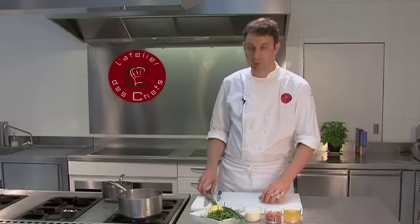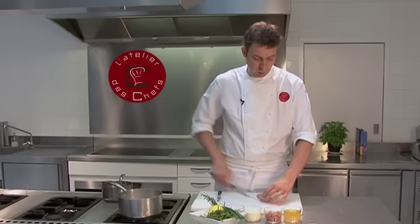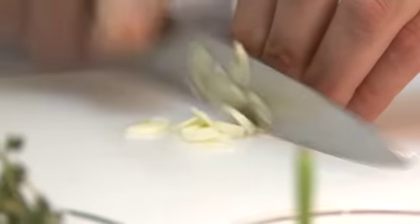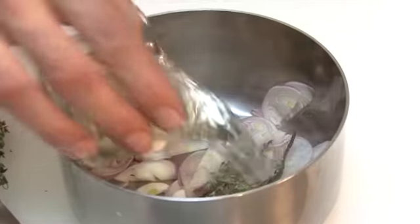For the velouté, we're going to start with a white wine reduction with some shallots, garlic and thyme. Finely slice the shallot and finely slice the garlic as well to remove the skin. Just add a couple of sprigs of thyme and white wine.